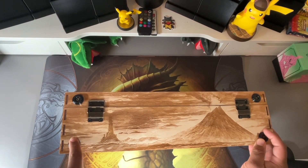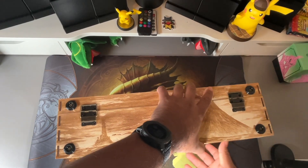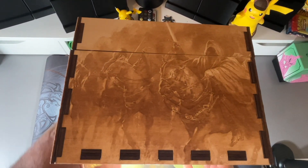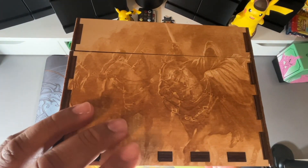Again, the feet bumpers — these don't usually come with feet bumpers, so I asked him to add those on and they came out really good. On the left side of the box is the ring wraiths, so I kind of kept it all together.